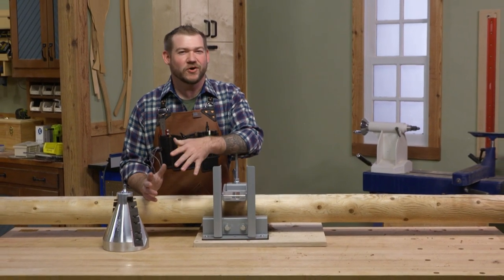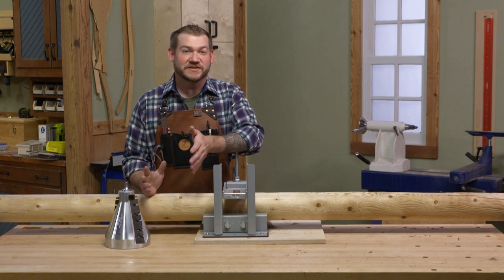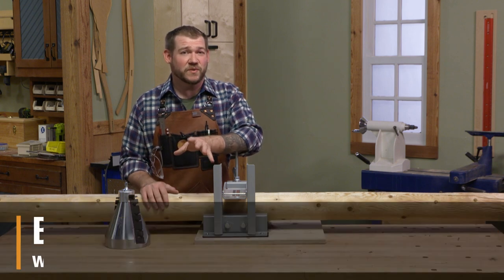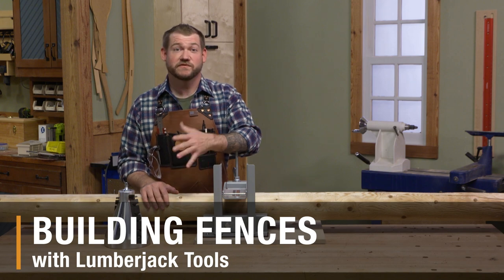I have a hard time stomaching the thought of installing a chain link fence or a privacy fence at my place. Those white PVC ones just don't look good. But luckily we have a way that we can make our own fencing, and I want to show you that today using some tools from Lumberjack Tools.